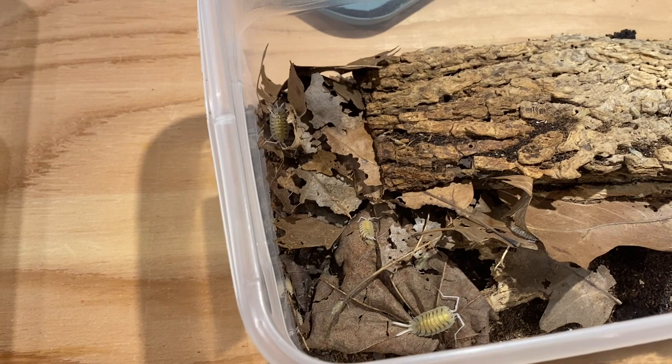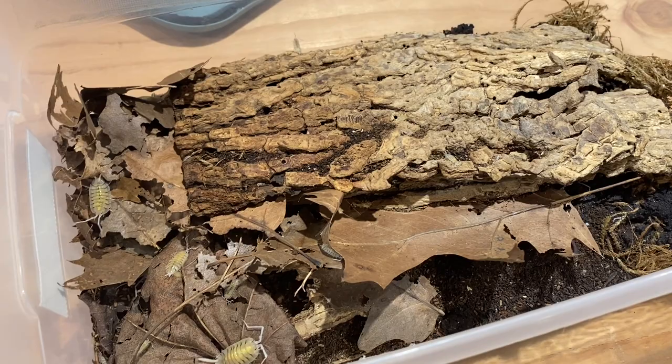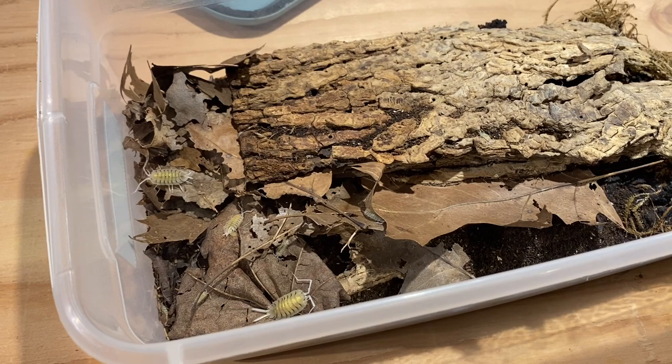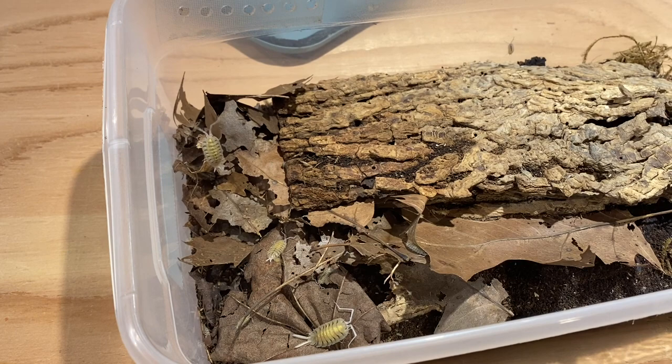They do take a little bit to get established, but for the most part they breed really quickly. If there was any Spanish species that I would suggest for a bioactive enclosure, it would probably be these guys, because they have quite a strong hunger — they will eat quite a bit of different things.